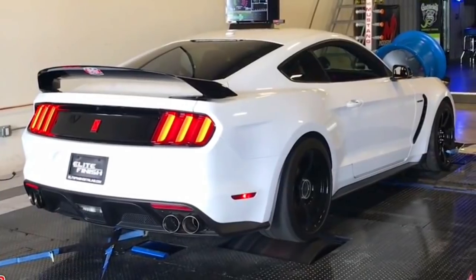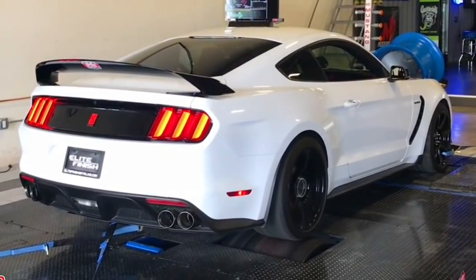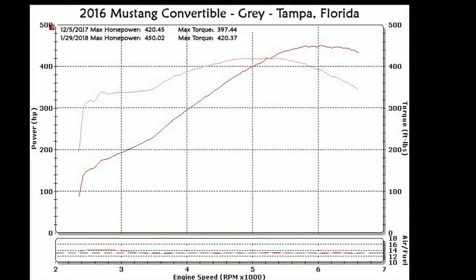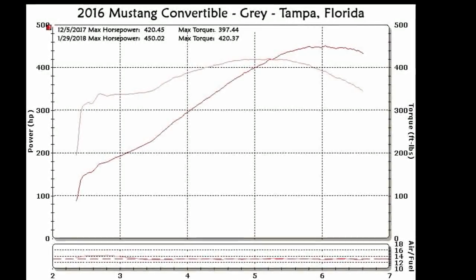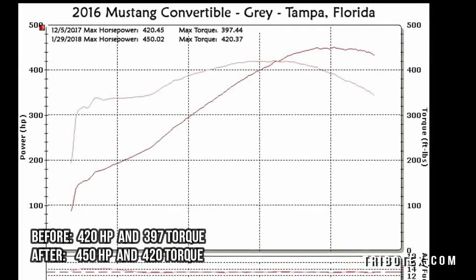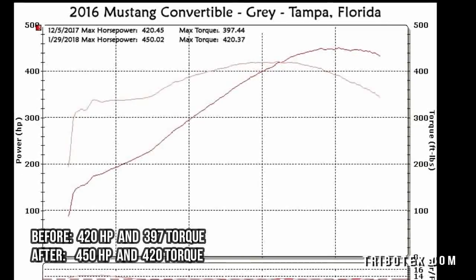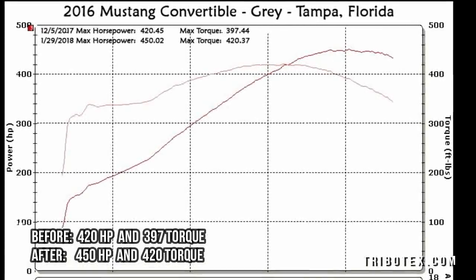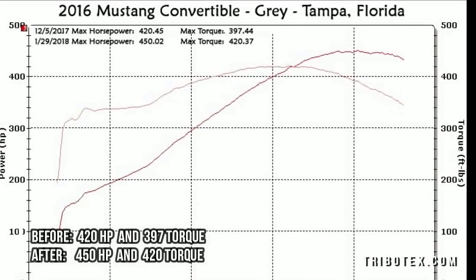So you want to see my before and after results? Before using the product, our max horsepower was at 420. Afterwards, just one month after, it was 450 with no other changes to the engine. Max torque went from 397 to 420 — a drastic improvement in both cases.